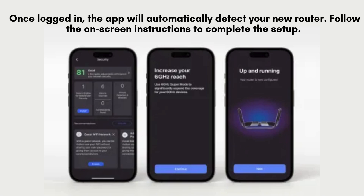Once you've logged in, the Nighthawk app will automatically identify your new router. Simply follow the on-screen instructions that appear, and the app will guide you through each step to successfully complete the setup and configure your network settings.